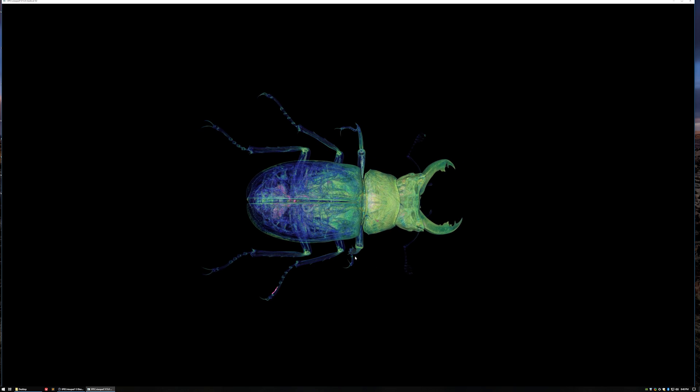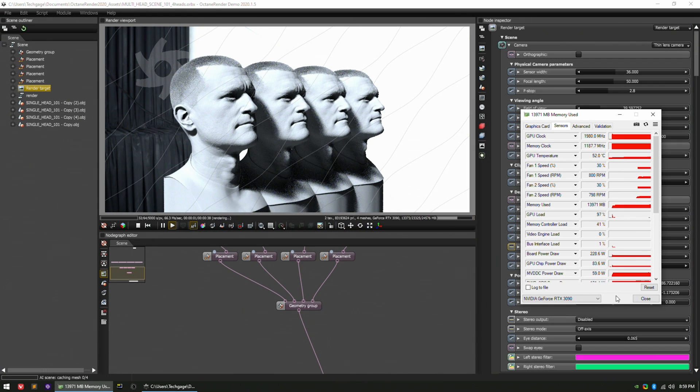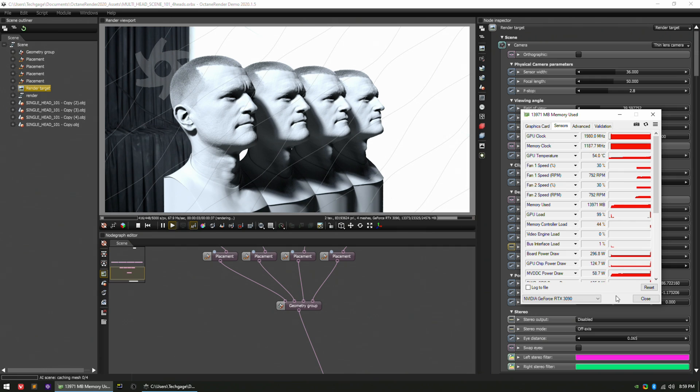With its huge framebuffer, the RTX 3090 targets those with the heaviest possible workloads, including gaming that goes beyond 4K. In Octane Render, really large projects will be able to load entirely into GPU memory, whereas GPUs with a limited framebuffer will need to use out-of-core mode to access system memory, something that imposes a severe performance penalty. The memory hit 14GB used, and the render took about 36 seconds to complete. With the 3080, that render time bloats to about 10 times as long, simply because out-of-core mode is required for the entire project to load across GPU and system memory.